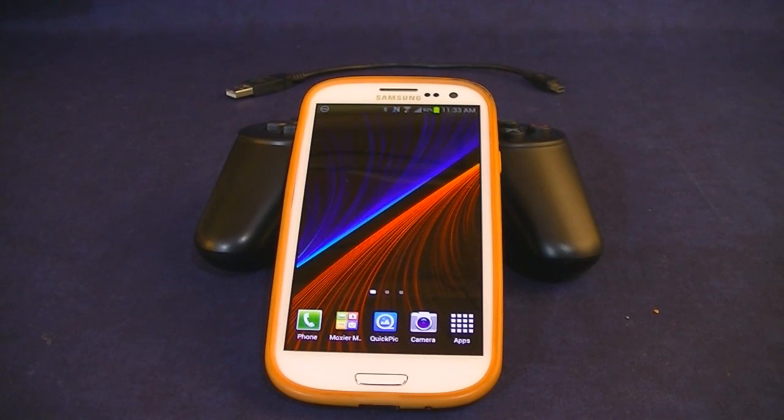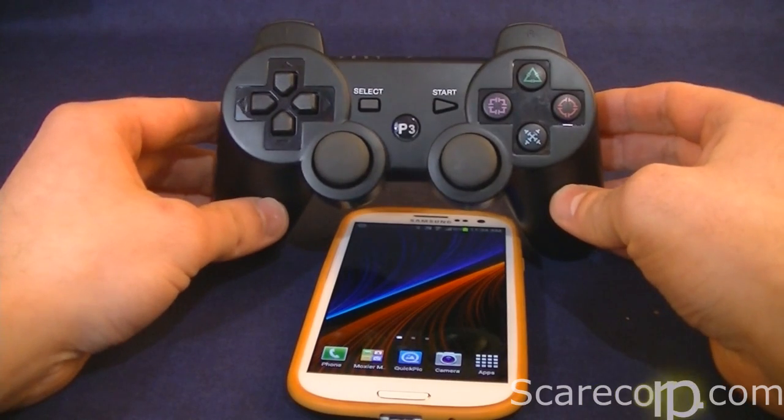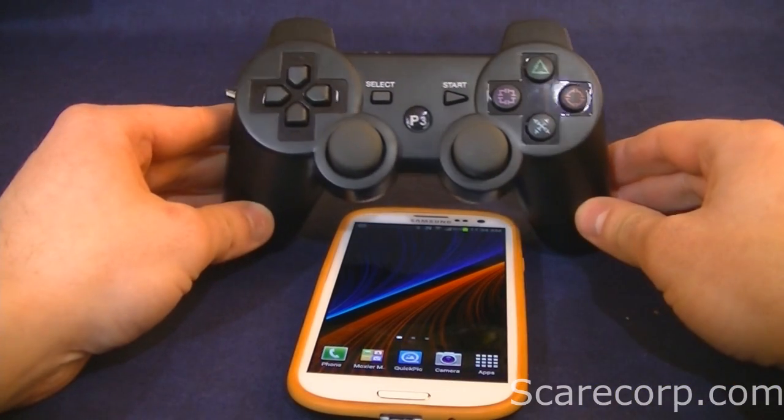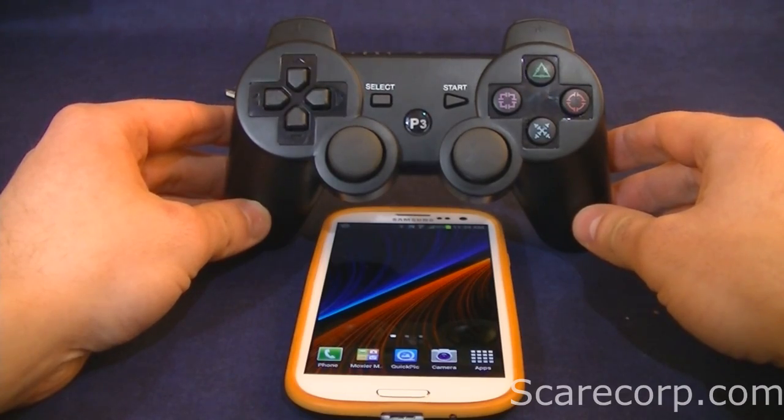Hey, how's it going everybody? Welcome to the Scarecorp channel. I'm back again with another video. This time it's a video for my techie friends. You might notice my channel is a bit of a split — techie versus motorhead. This is for you techie guys. Today we'll be connecting a PS3 controller to your Samsung Galaxy S3 device, or basically any Android device.